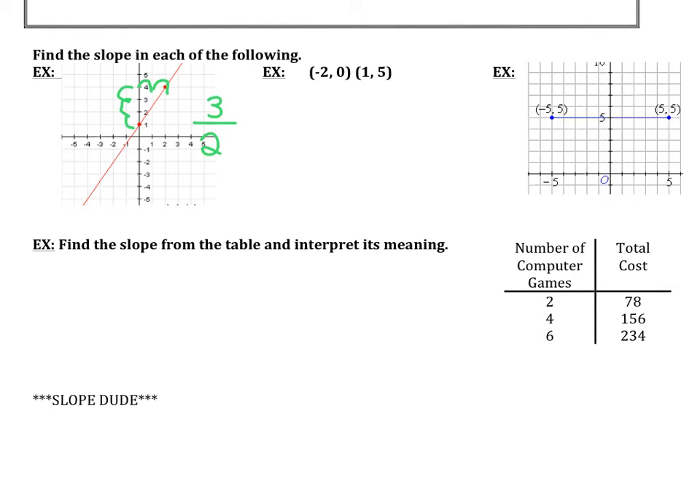Moving on, the next thing we want to look at is calculating slope using two points. We need names for the two points, so we call the first ordered pair (x₁, y₁) and the second (x₂, y₂). Now let's calculate slope: change in y over change in x, which is y₂ minus y₁ over x₂ minus x₁. We get five minus zero over one minus negative two, which gives a slope of five over three.